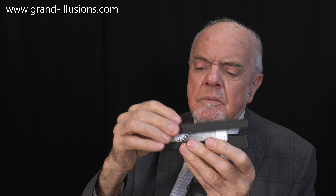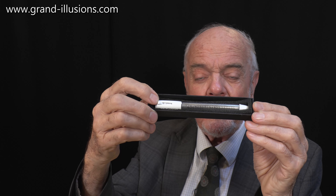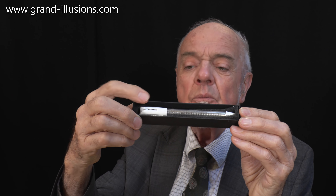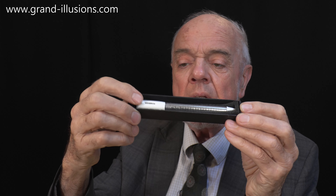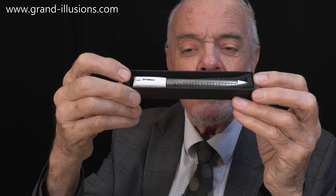Let me show it to you. Box lid, instructions, and there's a pen. It looks very smart. It's got a silver body, very very nice silver, and a little plastic top and bottom. That's where you clip it in and operate it from, and this is where the ballpoint comes out, so you can write with it.